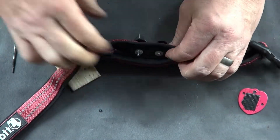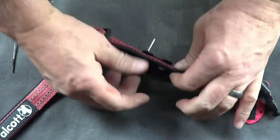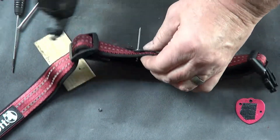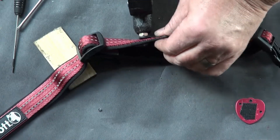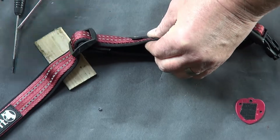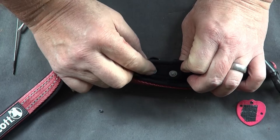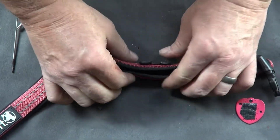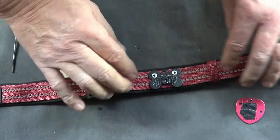I'm using aluminum rivets — hopefully they won't rust. I'll go ahead and fully seat this rivet. I can put it on a surface and use my hammer to flatten it down a little if needed, but it's being padded by the back side so I don't really think that's necessary.